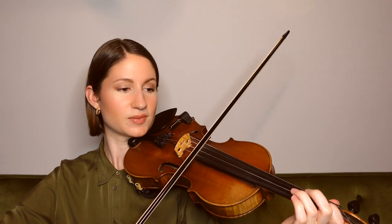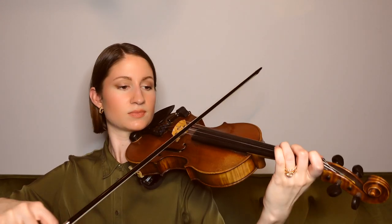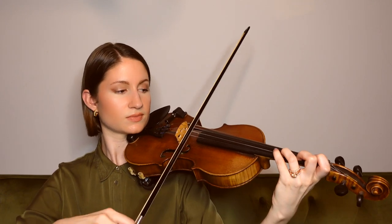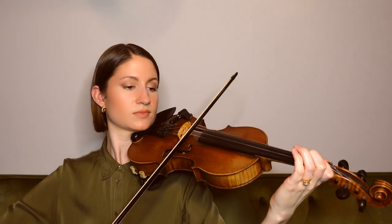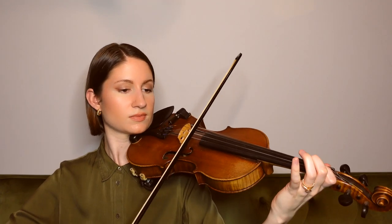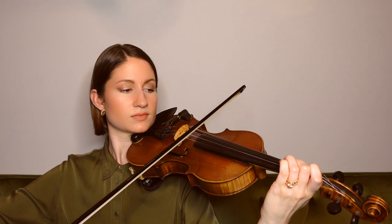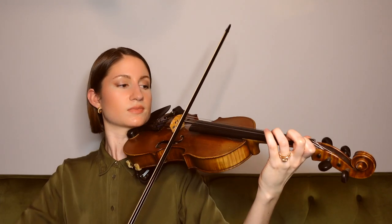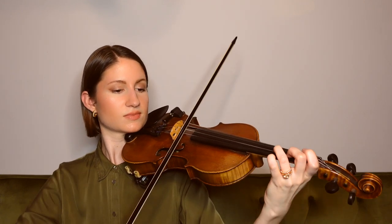Congratulations for learning all of O Come All Ye Faithful with me today. Now let's go ahead and take it all the way back to the beginning and play it together.